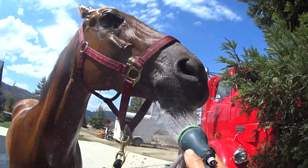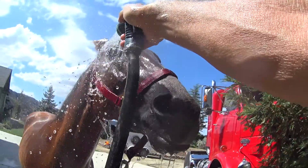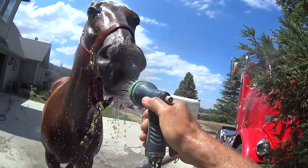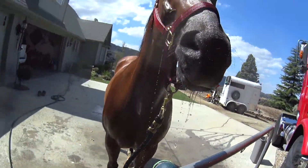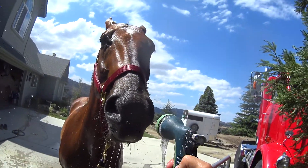And some water. It's hard to film and work a leaky hose at the same time.